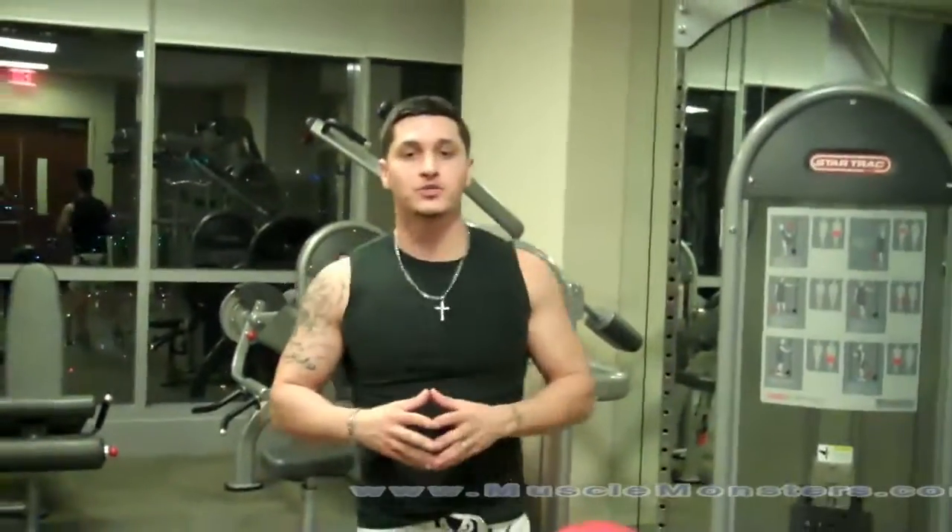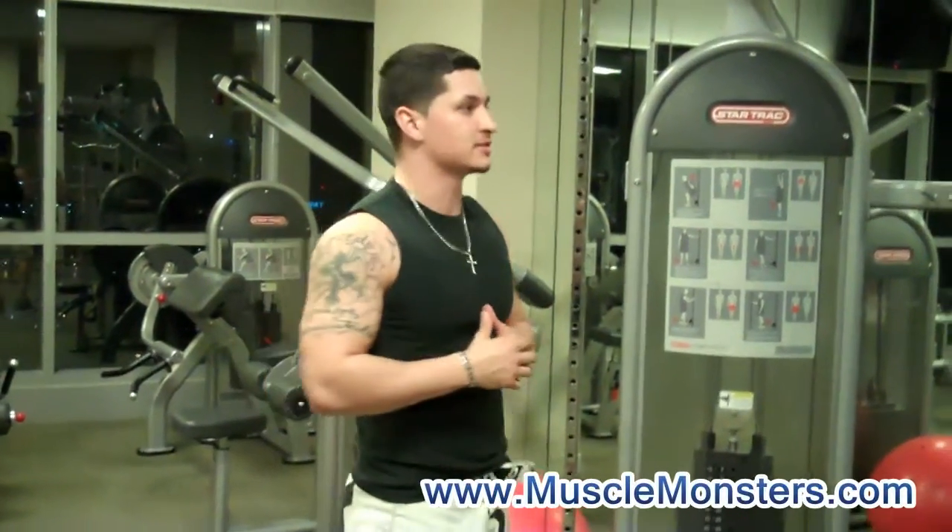Hey guys, what's up? This is Alain Gonzalez with MuscleMonsters.com and today I'm going to show you a very awesome workout that's really going to target those lats.